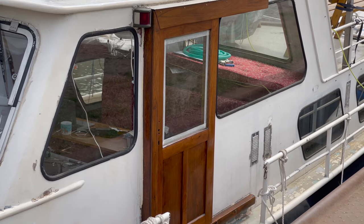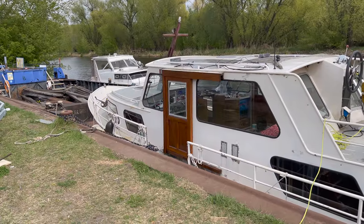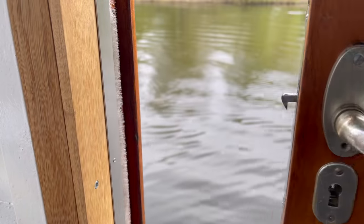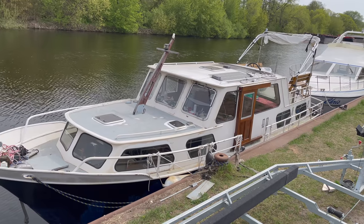Of course, now with these new doors in place, the bad condition of the exterior of the boat becomes even more obvious. I also put back the door lock and handles, at least on one of the doors. I'll leave the doors like this for now.